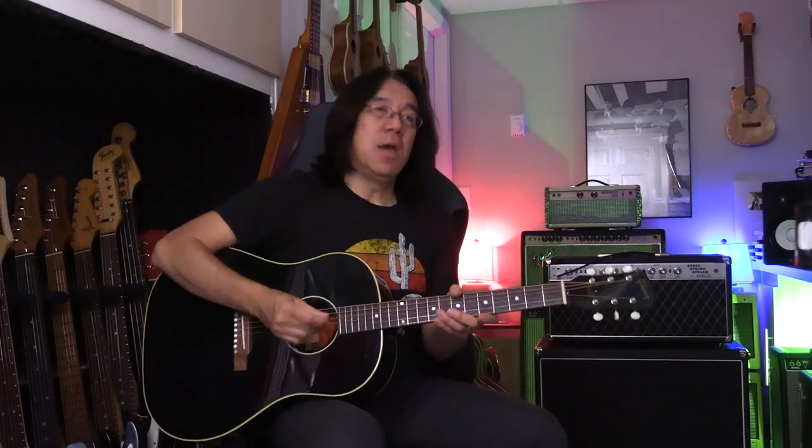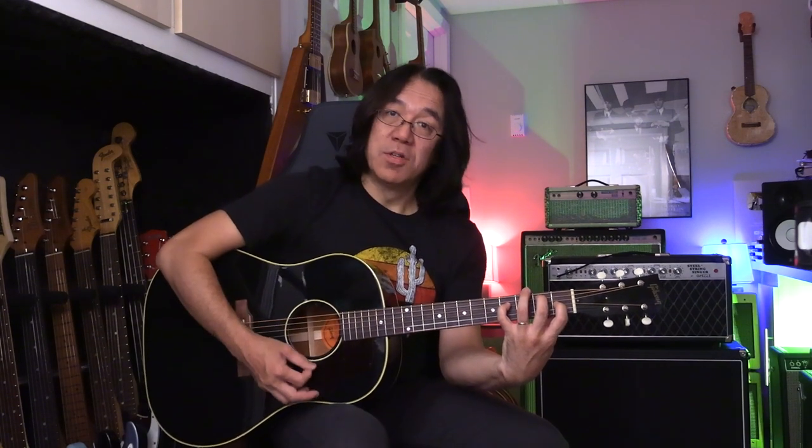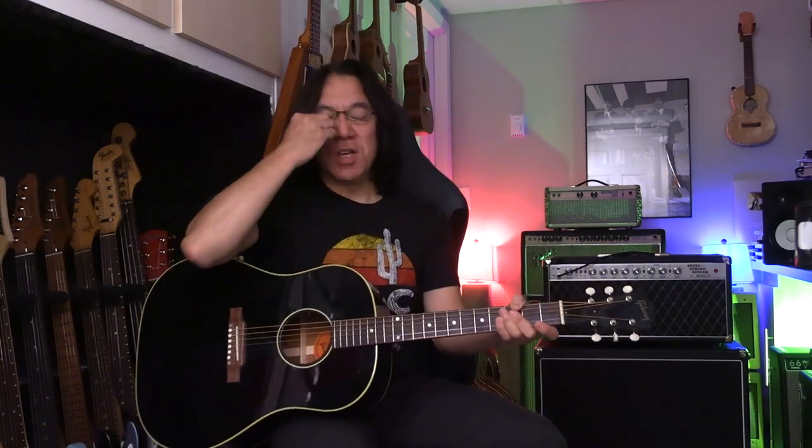So maybe you want to do like E, but then maybe... This chord has root, fifth, ninth — this is add nine. Add nine means there is root, third, fifth triad, and you're adding a ninth.